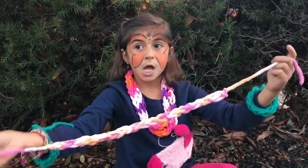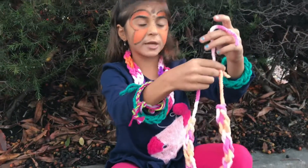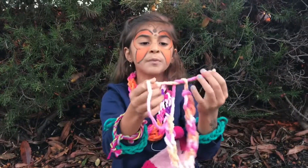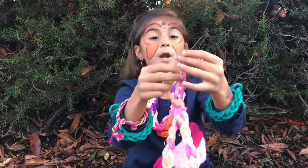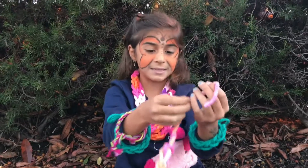Well, this is like a necklace for me, so now I will tie it. You tie it just like you're tying your shoe or something — you'll tie it up. I'll tie it up and then I'll put it around my neck to show you how the bracelet, or the necklace, is done.